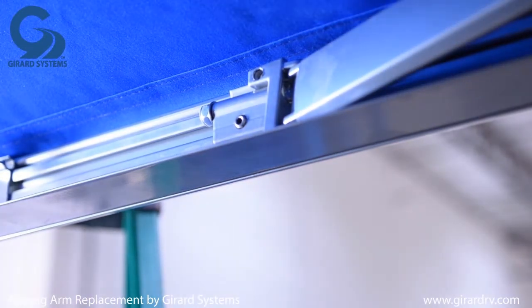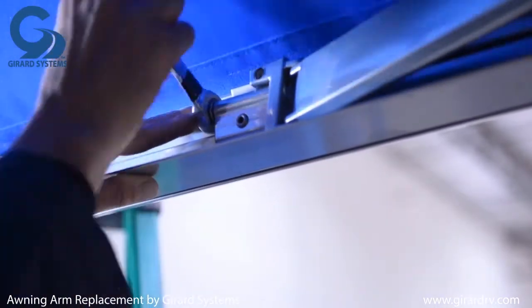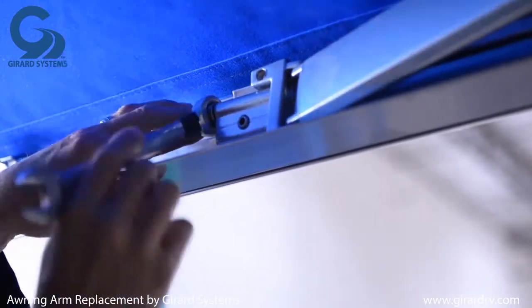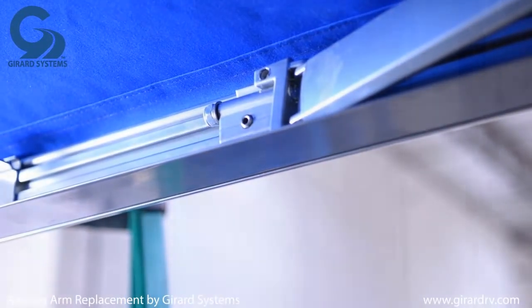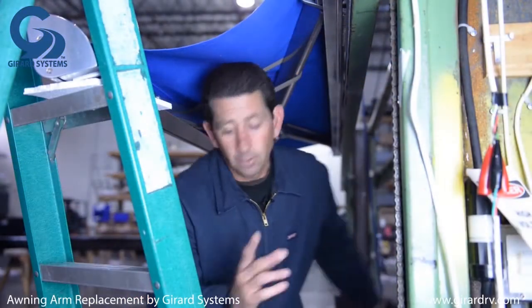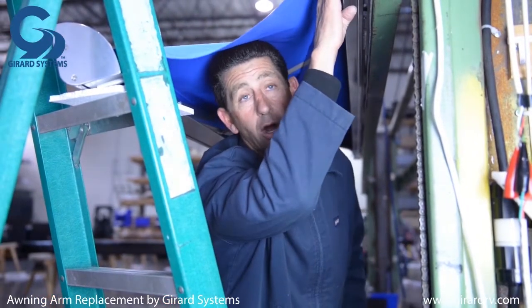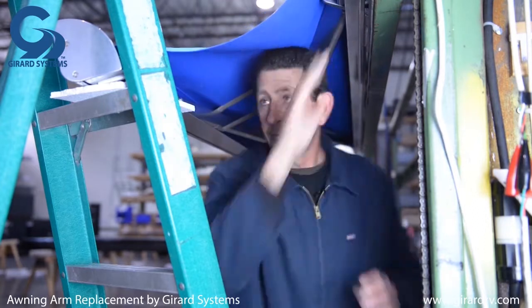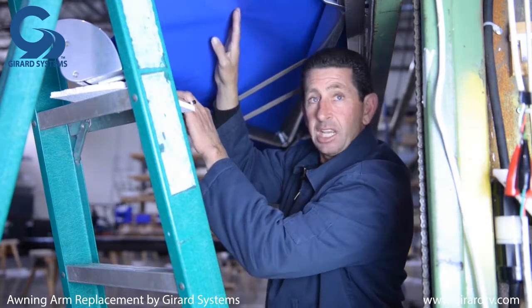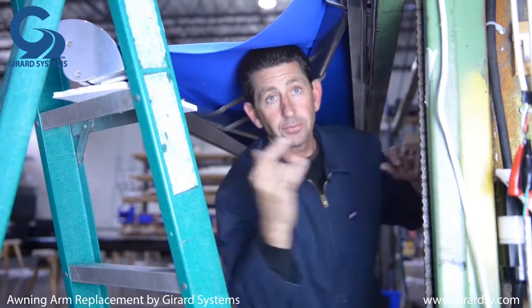Now take the 17 millimeter nut off the lead rail and back it all the way off. At this point we've released the nut and bolt from the arm at the shoulder portion of the awning, and we've also released the 17 millimeter nut from the lead rail. The arm is now free.